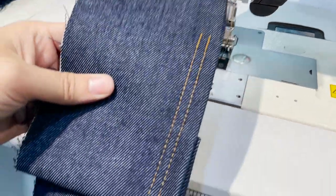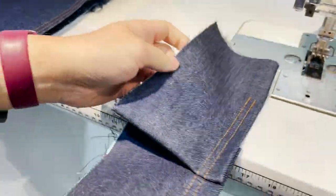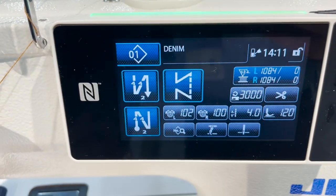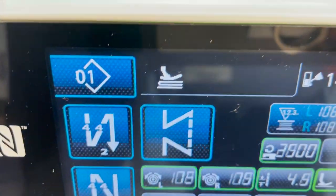No stitches were skipped — it all looks smooth front and back. On the computer you can see the settings change when going over the thicker section. Right there you can see the adjustment happening.